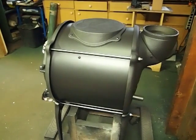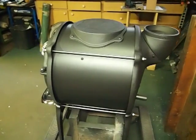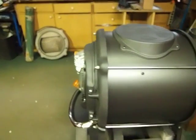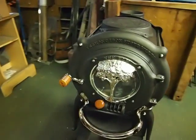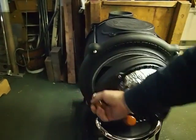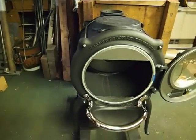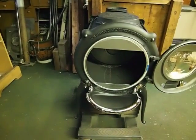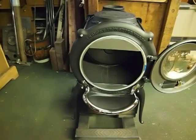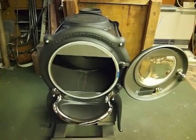Here's a view of the back on the other side. Going back around to the front and opening the door — it has a very generous sized loading door, 14 inches across. The stove will be lined with fire bricks from front to back, five bricks across.